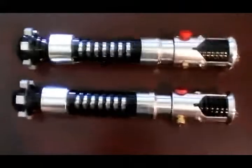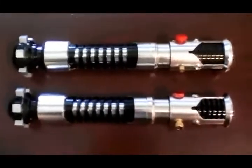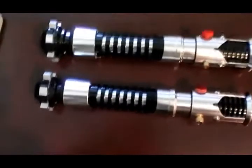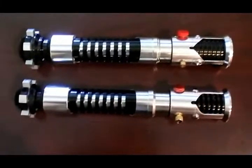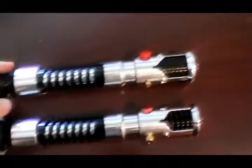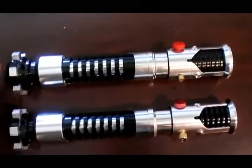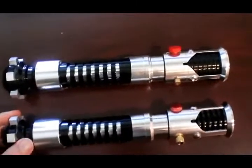Hey everybody, this is Nigon from the IRA Forums. Just want to do a quick video showing the new Parks Sabres that I got. So this is the OVF1. I have the Larble here — this is the EL Ready model on top — and then this is the new Parks one.